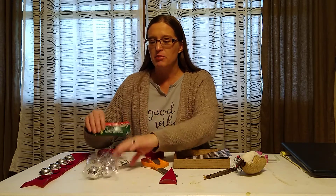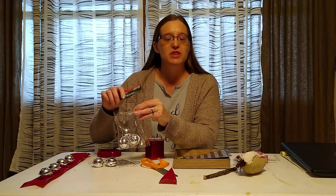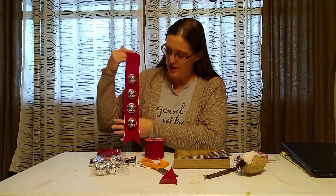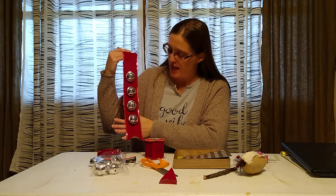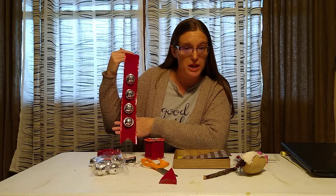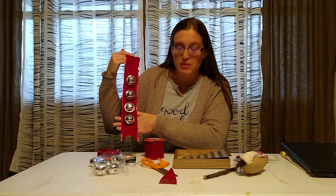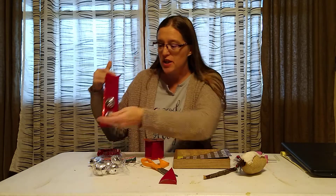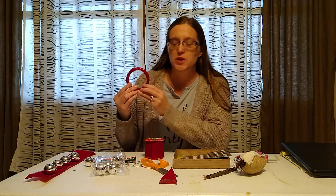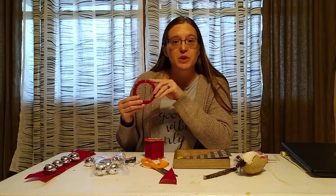I picked up the bag of bells — there were different colors, I like silver, so I picked up the silver bag of bells. As you can see, I cut the ribbon as long as I would like. I only wanted four bells because I didn't want it all the way down the door, but we're making a door hanger. So you cut your ribbon, hot glue the bells on there, and then think about what you want to use to hook over the doorknob. I just used a canning ring.